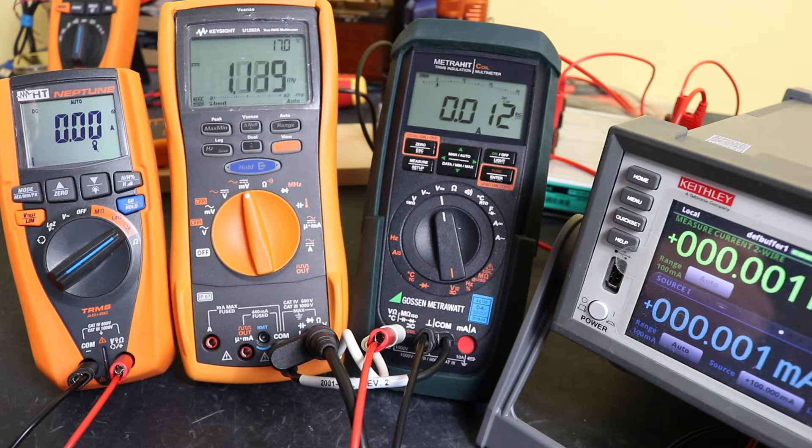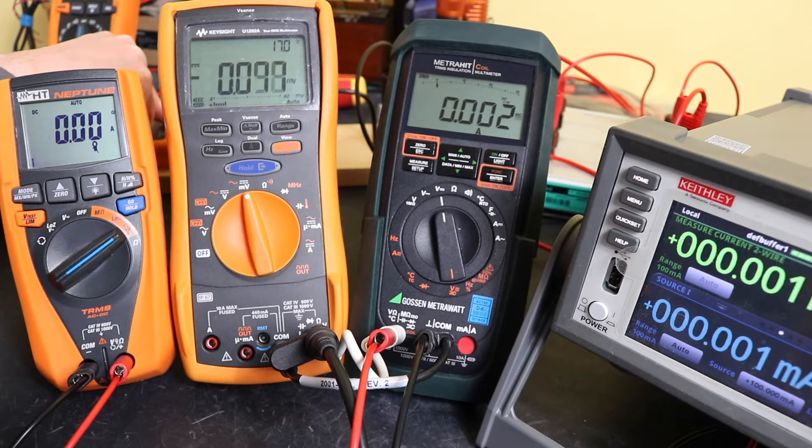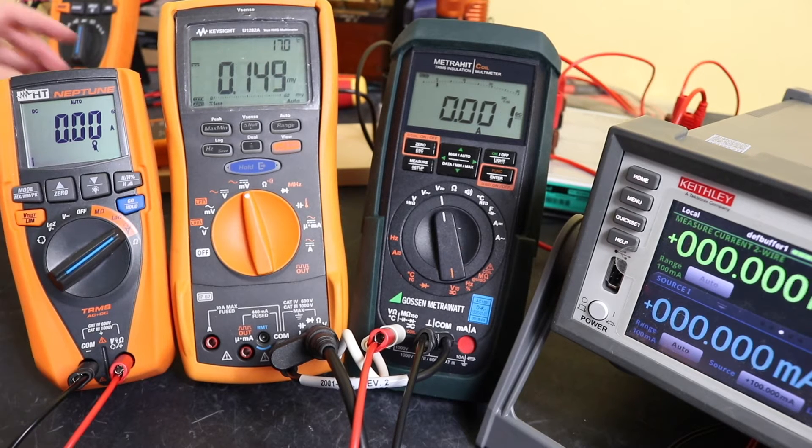Which is interesting — there is a difference when placed around the wire. Let's see if we can get it a little bit better. There we go. So that's zeroed actually around the wire that I'm going to put the current through.